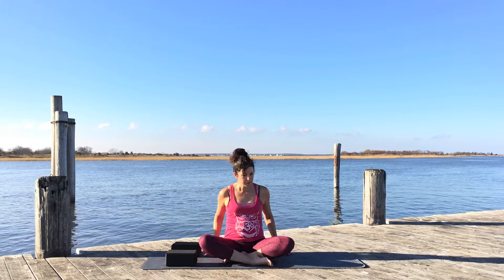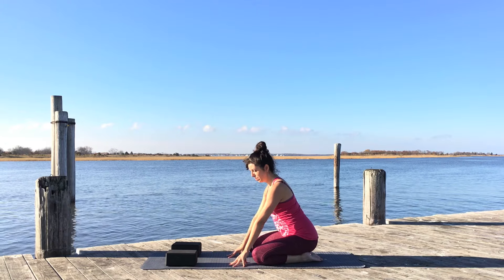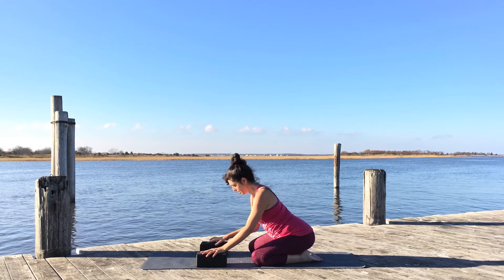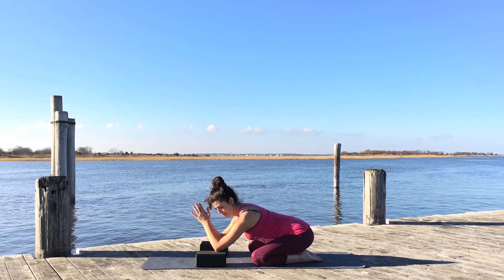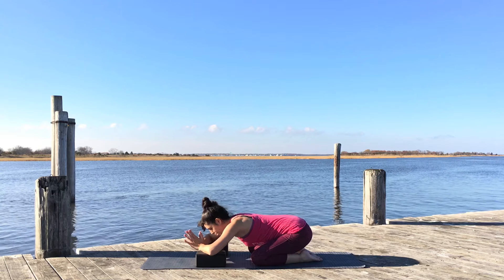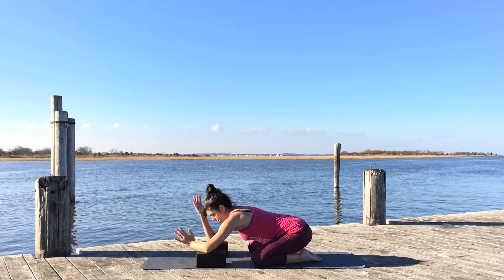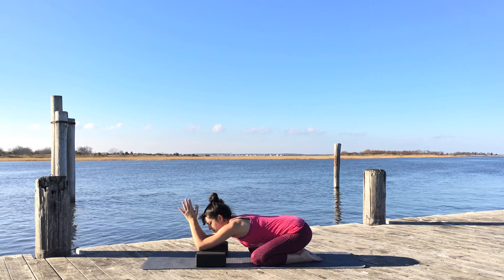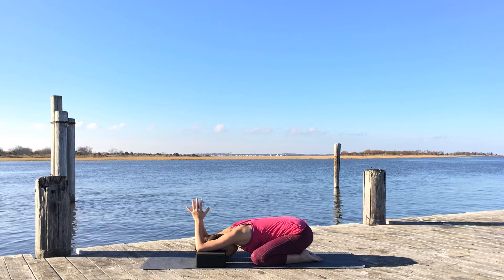Now take your blocks and place them about shoulder distance apart as you come into a child's pose prep. Have your knees out a little wider than your hips. Start at the lowest height of the block, bring your elbows to the blocks, and make sure the elbows are at shoulder distance — not splaying out to the side. Place them directly in front of the shoulders, bring the hands together, walk your elbows forward, and let your head come between the blocks — maybe the forehead gets to the floor.